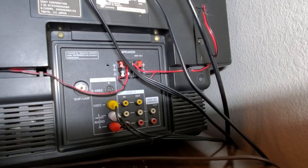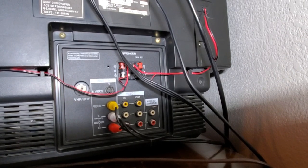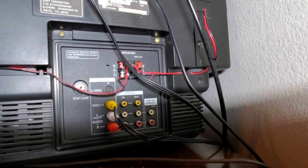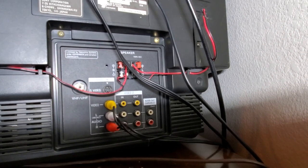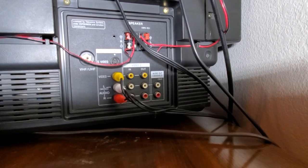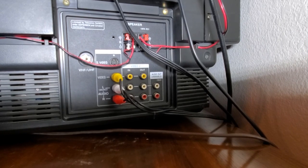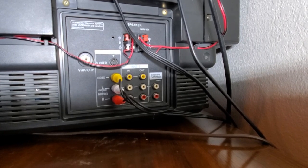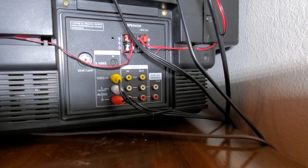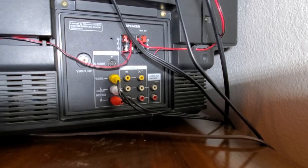From the back side here you can see the speaker wires running to the speakers. You can also see most of the regular inputs. The unusual thing to note is that there's a composite output, so you could daisy-chain monitors or record the output from this TV to another VCR. Some of the higher-end models had picture-in-picture, so you could actually capture that picture-in-picture on another VCR with two separate image inputs.